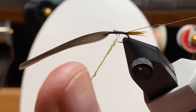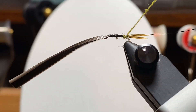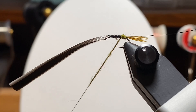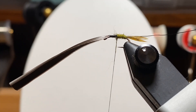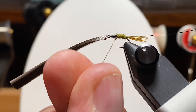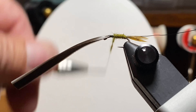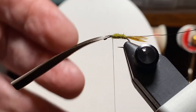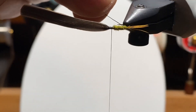Here we're adding some rabbit dubbing. I picked out a few of the guard hairs as I went and made sure I have a nice small noodle. I work my way to the back to get started — I wrap back and then cross over it, which locks it in place. Then I just work on building a nice smooth tapered body. I'll come back and add a little more dubbing, just pinching little pinches from the tuft. I lay it at a slight angle so that when I twist it, it wraps around. We have a nice body, so we'll get started with the rib.